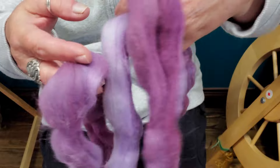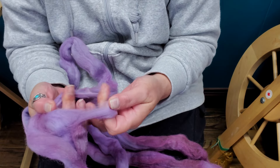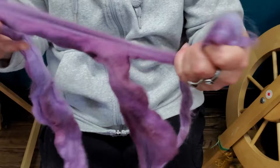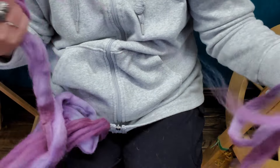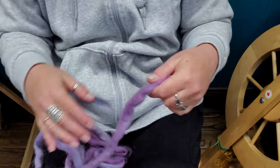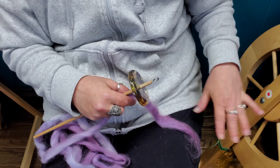So we're just going to start with half the length. I'm going to find the middle again, spread out the roving, and take just a little piece — maybe the thickness of my finger. I'm going to pull one way, all the way to one end, then all the way to the other end. Keep the skinny piece, put the big piece aside for now — we're just going to worry about this one little skinny piece.